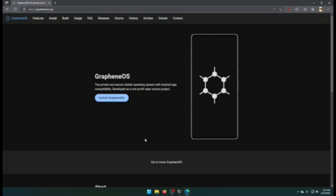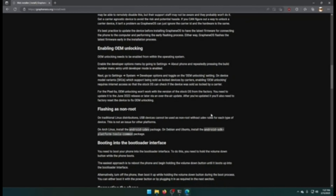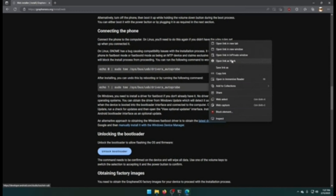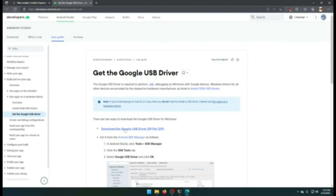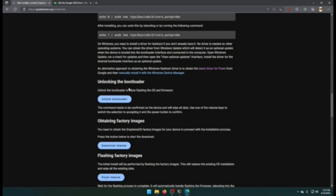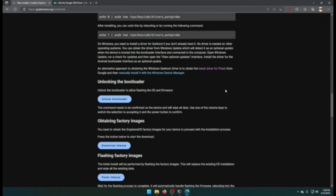Now we can open Microsoft Edge and go to grapheneos.org, click Install GrapheneOS, and we're going to use the web-based USB installer. We've already done most of the prerequisites. Here's the part where you may not have everything: some computers can automatically grab the USB driver, others cannot. Go to the link — it will take you to Google's site where you can download the USB zip file, extract it, install it with Device Manager, reboot your PC, and you're good to go.